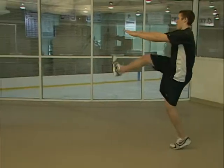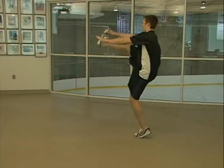For the rush and march, keep your legs and arms straight while kicking your legs as high as possible.